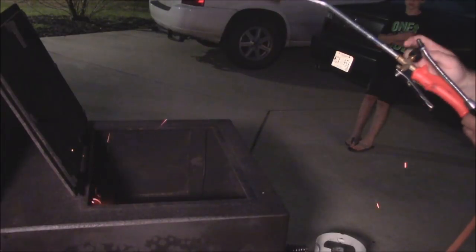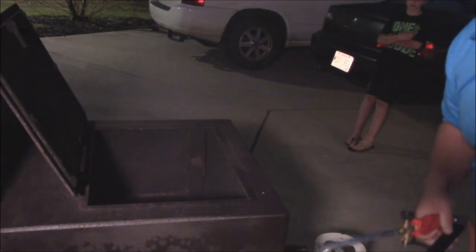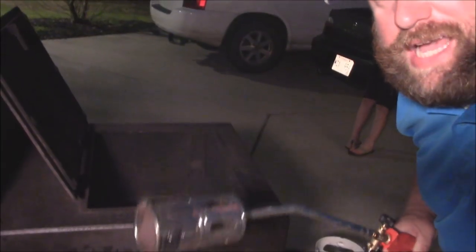That'll be enough, that will be getting started y'all — that's basically what that is. I'll put a link online where you can buy one of these; these are really cool lighters, and that's how we get the grill lit. That'll get it going for sure.